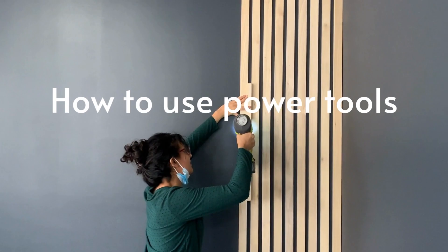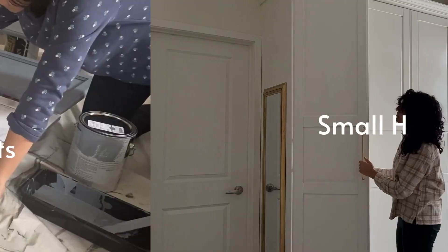Hi, I'm Hannah. I'm a self-taught DIYer and I'm here to teach you how to use power tools and create a beautiful home on a budget, plus lots of small home organization tips.